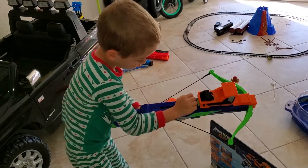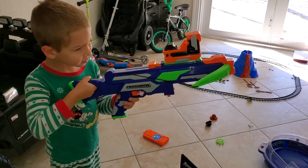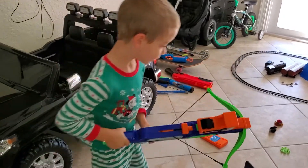Заряжай! (Load it!) Wow, мощняк — мощняцкая! (So powerful!) Арбалетка будет классный. (The crossbow is going to be awesome.)